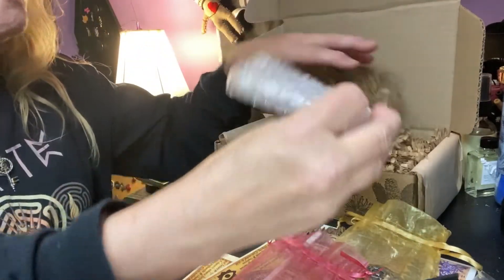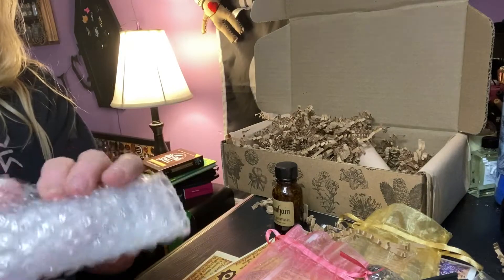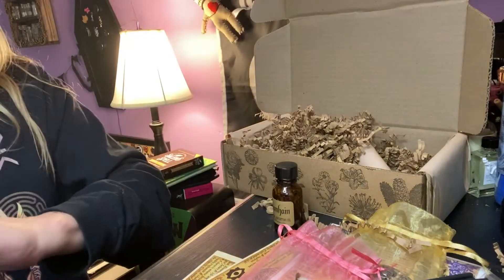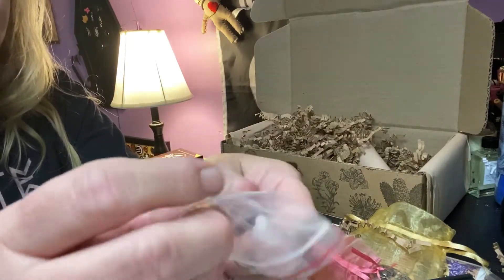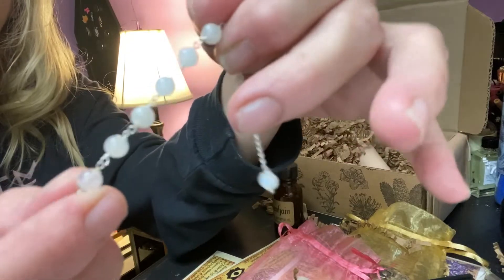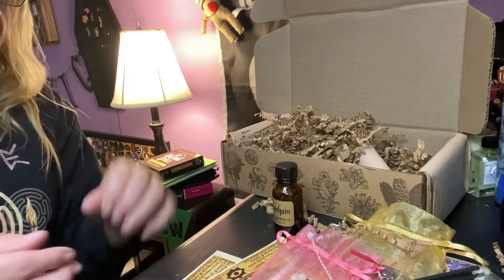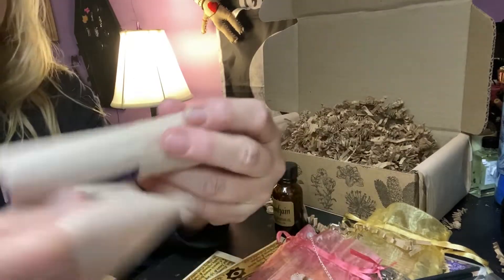And then the last item — oh no, it's a candle. Yes! And what's this? A pendulum. That's something different, and I like it. Something different. Very pretty — looks like rose quartz with beautiful angel aura beads on top. Very pretty. Oh, I thank God it's not a necklace. And we got a candle — our candle of the month is purple.